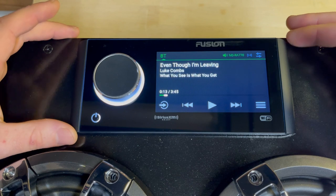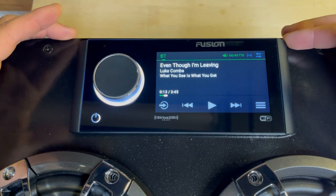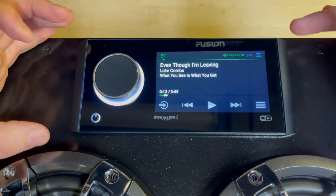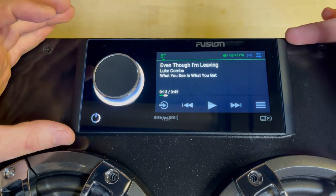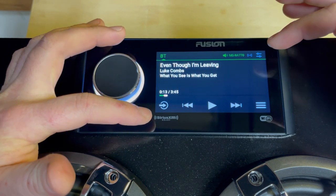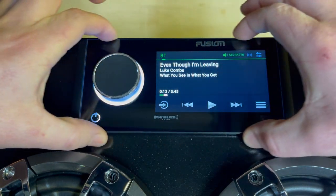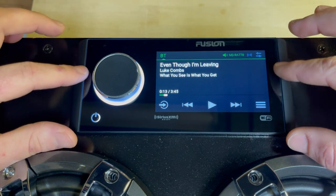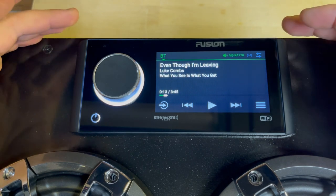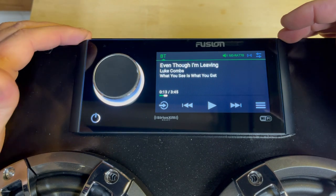Starting out with the basics of the head unit, this is considered a digital media player in that it doesn't play CDs — it relies on a separate device to stream or connect to in order to play music. It features a 4.3 inch capacitive touchscreen encased with a single pane of glass, giving it a really nice sleek look and feel. Basically what to expect from a capacitive touchscreen is what you'd experience on an Android or iPhone — it's the same technology.